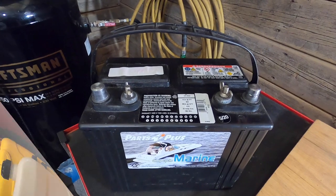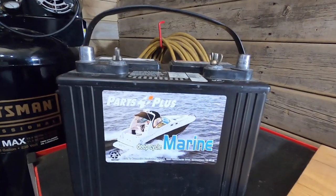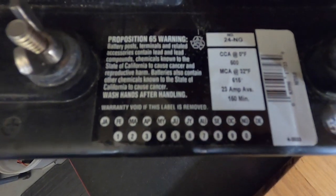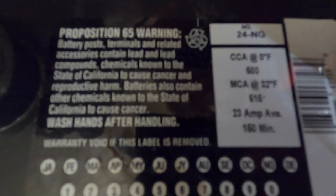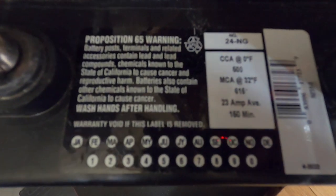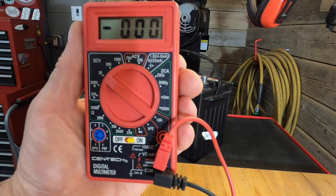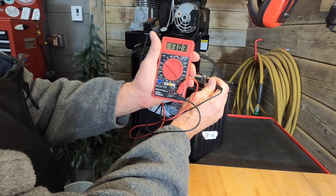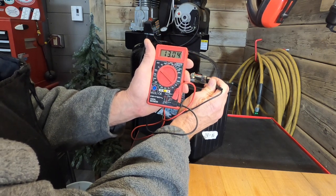Here is the deep cycle battery I'm going to be using. It's not brand new — I've run a handful of cycles through it already. It's a Parts Plus marine deep cycle battery, and from the markings on the top I believe it's a 500 series battery. I'm going to connect this digital multimeter to the battery so you can see the voltage we start with. This fully charged battery is settling in right at about 13.04 volts.